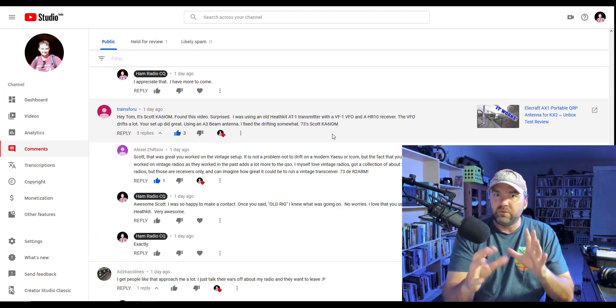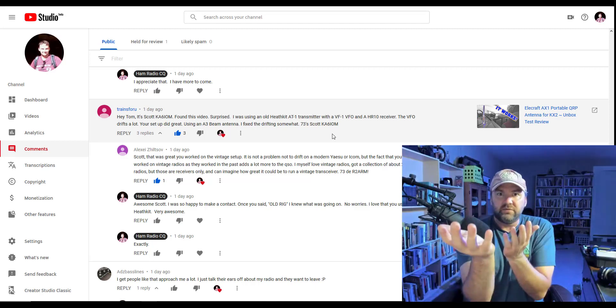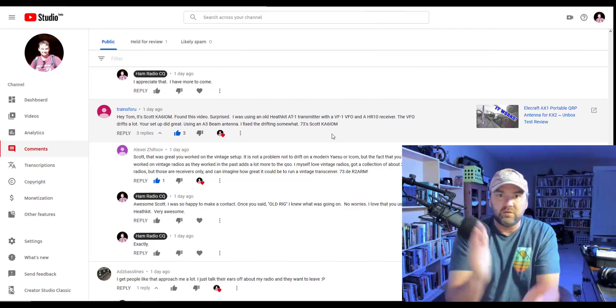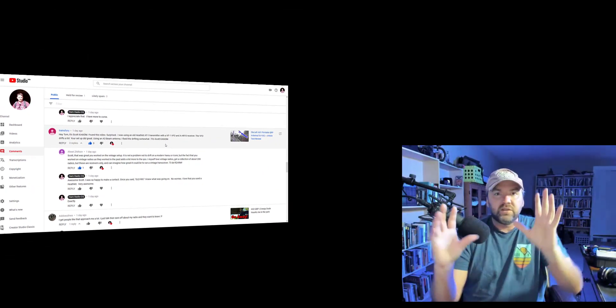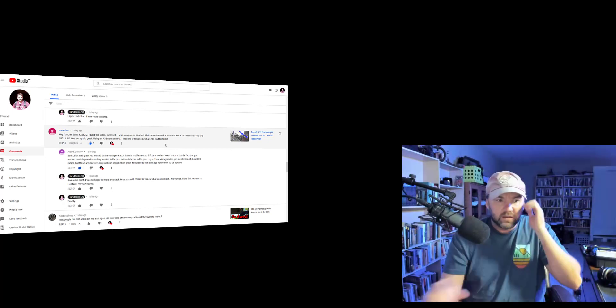He emailed me too and I really appreciate people who use old radios — people who bring things back to life. I wish I was one of those guys. I want to do military radios, old Heath Kits, old stuff, but I only have so much time so I have to focus on what I can get done.